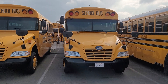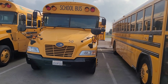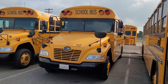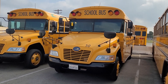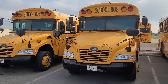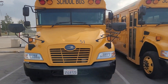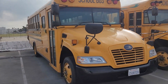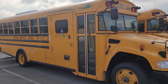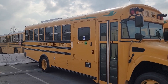Meet buses 50 and 51. They're both small Vision Conventionals — Bluebirds, 2018 model year. They're both set up as 27 passengers and 3 wheelchair positions. They're both fueling right now so I'm not going to unhook one and fire it up. They're both C and G.